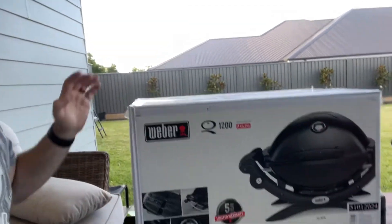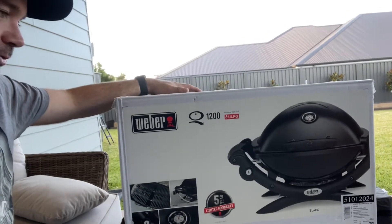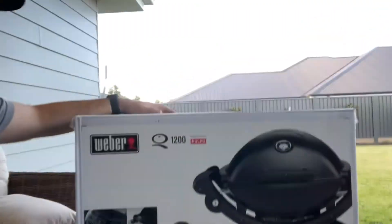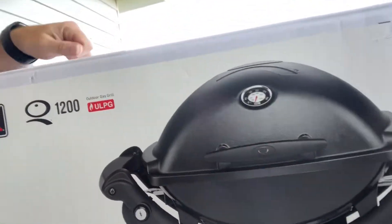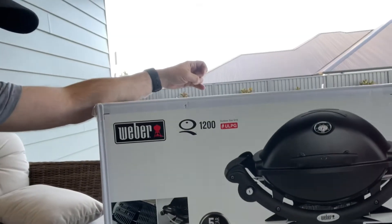So let's have a look and show you what comes in the box if you buy a Weber Baby Q. This one is called the Weber Premium Series. It's the premium because it's black and it has the temperature gauge, whereas the other one saves you a tiny bit of money but doesn't have a temperature gauge — but I'd recommend having one.